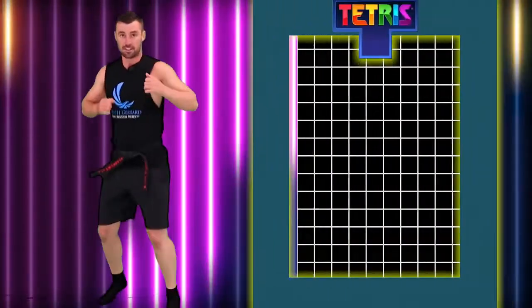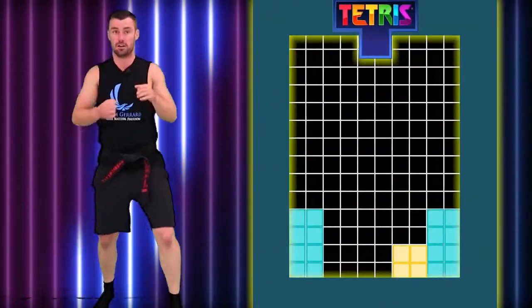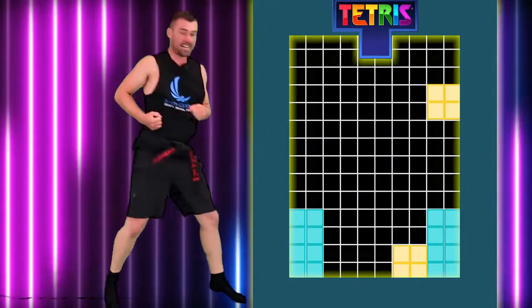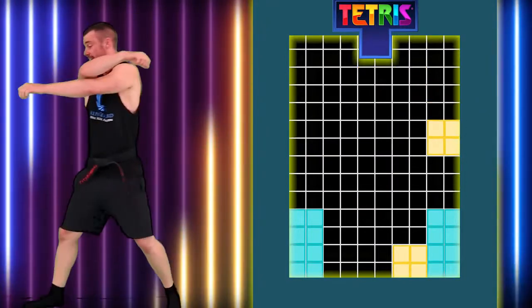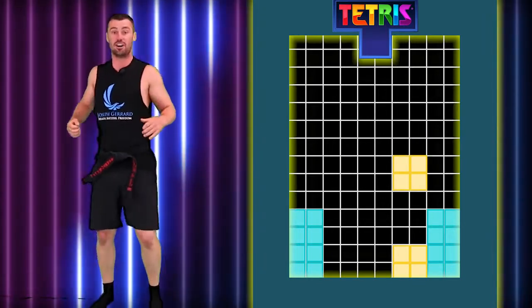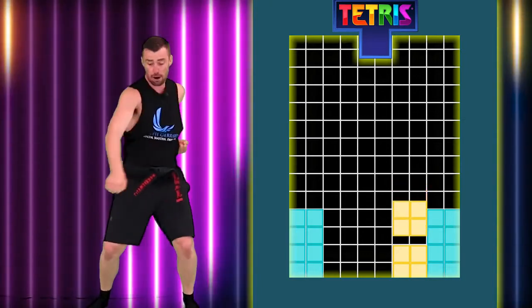We've got two of the long blocks on the sides. We want to get two of the square ones on the sides as well, and then in the middle we've got something different. So shift those feet, shift those feet. Lower strike. Boom. Here we go. Good. Let's shift it this way. Bang. Go a little bit further. Bang. Alright, too far. Too far. Bring it back. Boom. Good. Too far, bring it back. Go. Bang. Good. Let's bring it down fast. Lower, lower, lower, lower. It's going to be our next one.